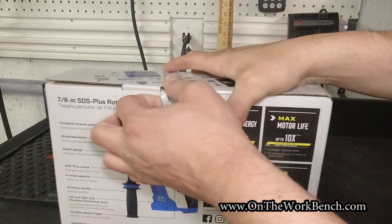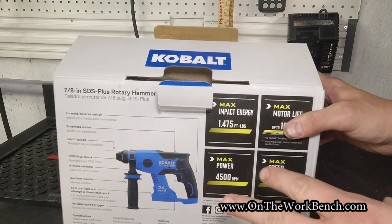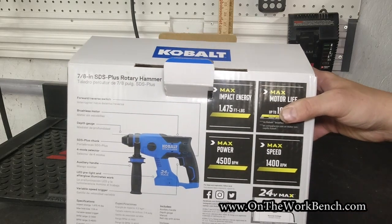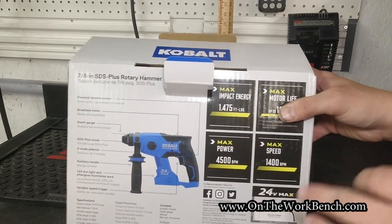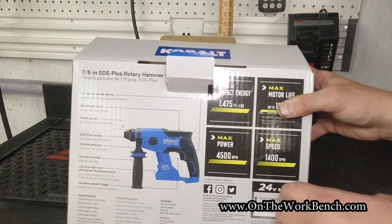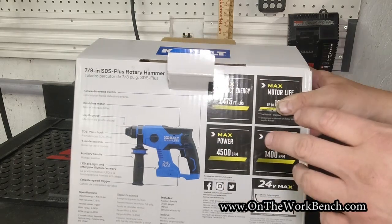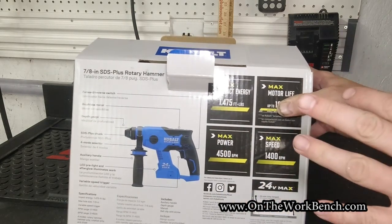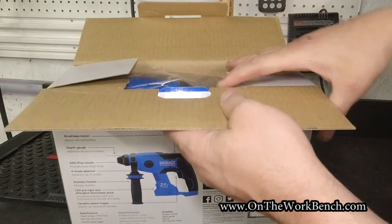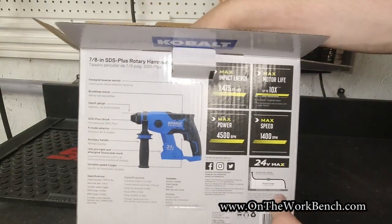This sells for about $170. For about $10 more you can buy a Quartet Milwaukee, and for about $20 more the Quartet Bosch Bulldog, which is kind of the standard in this market space. It's not cordless, but the only cordless solution that comes close to this is the M12 Milwaukee, which has half the voltage and is rated for a much lower power level. So for the price, this is a unique spot in the tool industry.